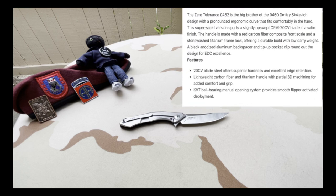The Zero Tolerance 0462 is the big brother of the 0460 Dmitri Sienkiewicz design, with a pronounced ergonomic curve that fits comfortably in the hand. This supersized version sports a slightly upswept CPM 20CV blade in a satin finish. The handle is made with a red carbon fiber composite front scale and a stonewashed titanium frame lock, offering a durable build with low carry weight. A black anodized aluminum backspacer and tip-up pocket clip round out the design for EDC excellence. Features 20CV blade steel with superior hardness and excellent edge retention. Lightweight carbon fiber and titanium handle with partial 3D machining for added comfort and grip. KVT ball bearing manual opening system provides smooth flipper-activated deployment.